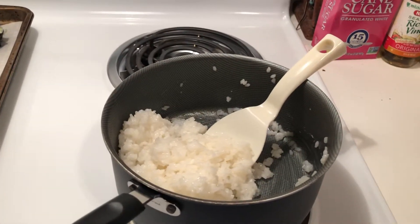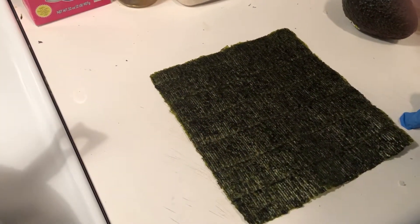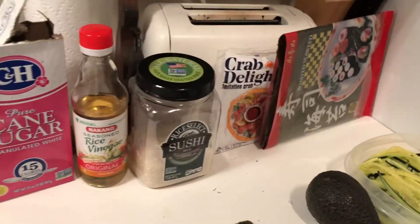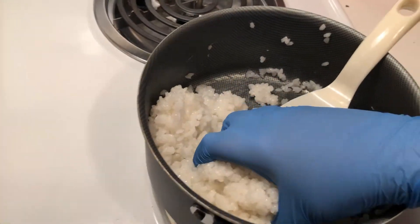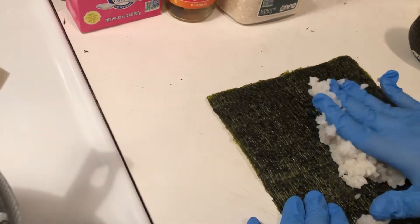I have already done that for you. First you're going to want to get your nori out — roasted seaweed. Put it textured side up and add about 2/3 of a cup of your rice.